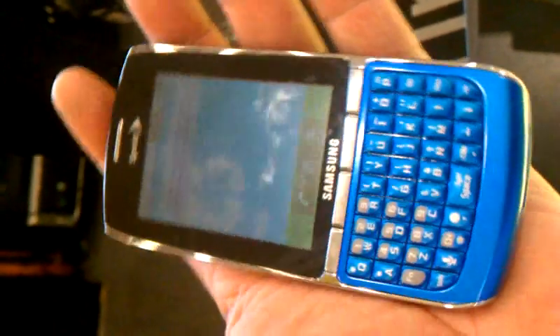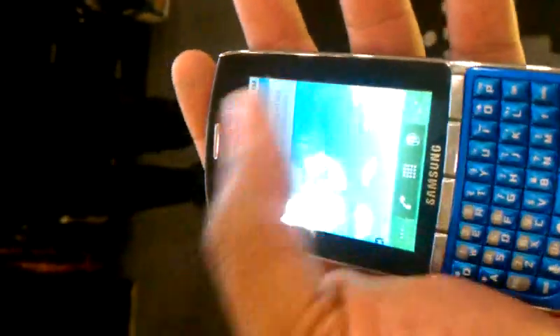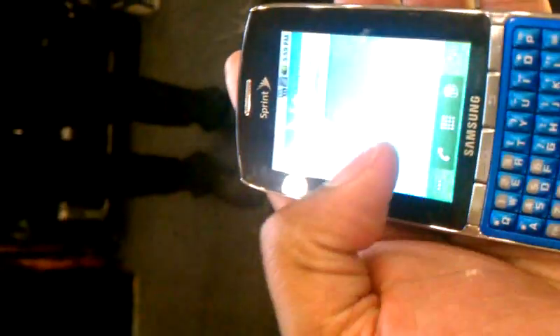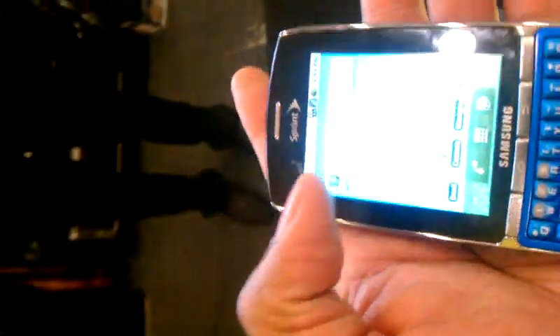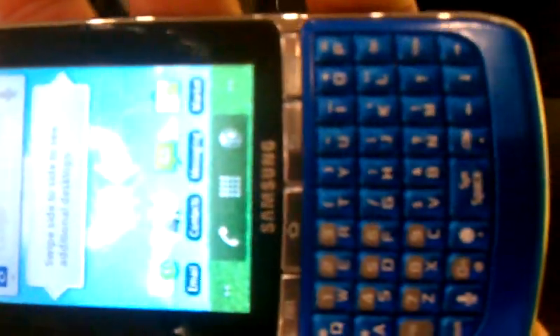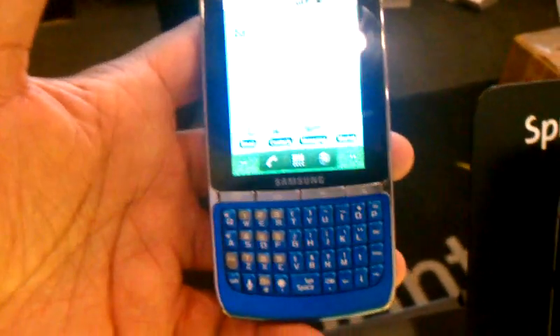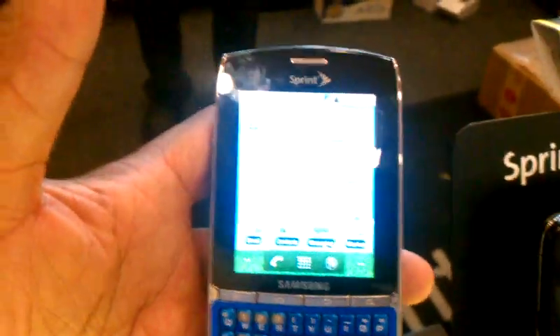Alright, this is the Replenish — got the touch screen feature. There's the keyboard and my hand. It's almost the same size as my Evo length wise, but it's a little slimmer.